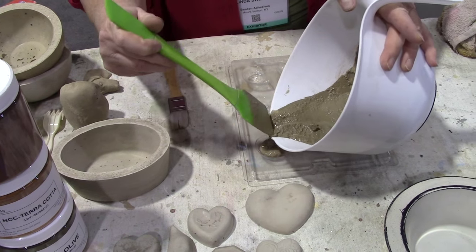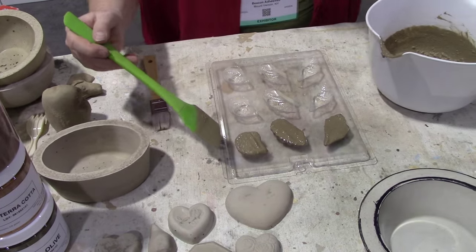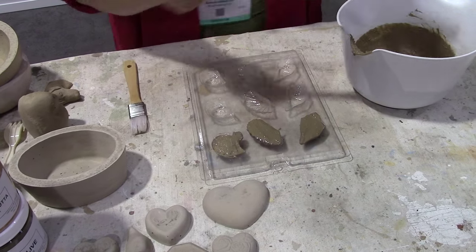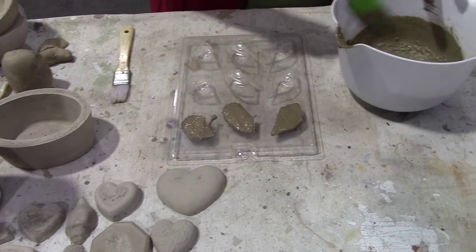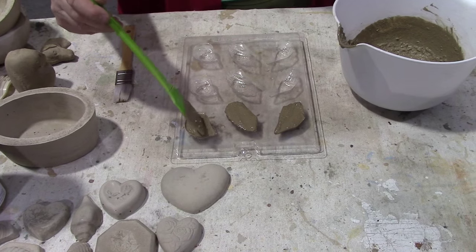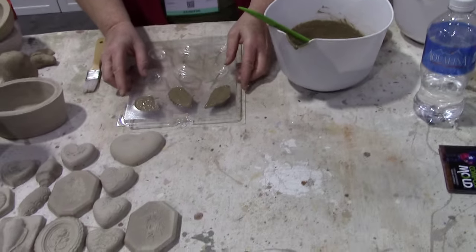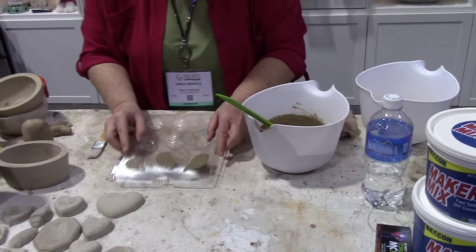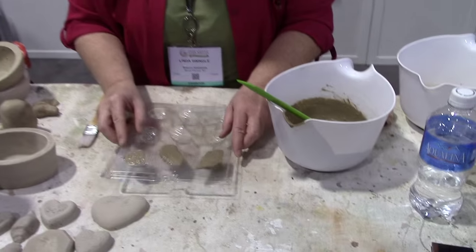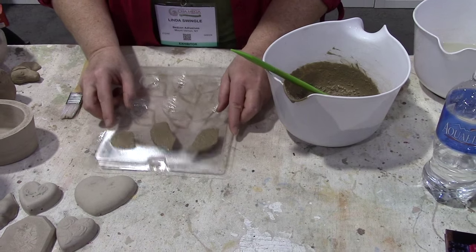We just keep filling up our molds here. Now, because concrete naturally has air in it, we will just tap it out here to make sure we get the air bubbles out. And that's how you would level it — it also levels the back.